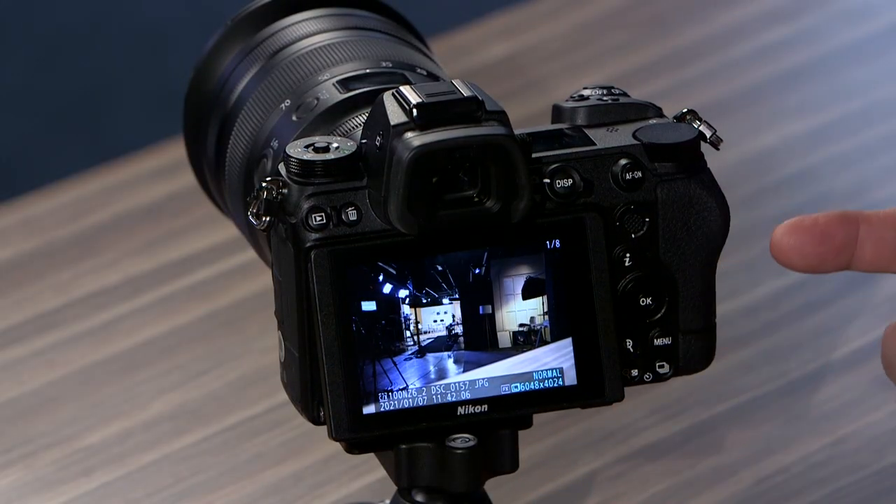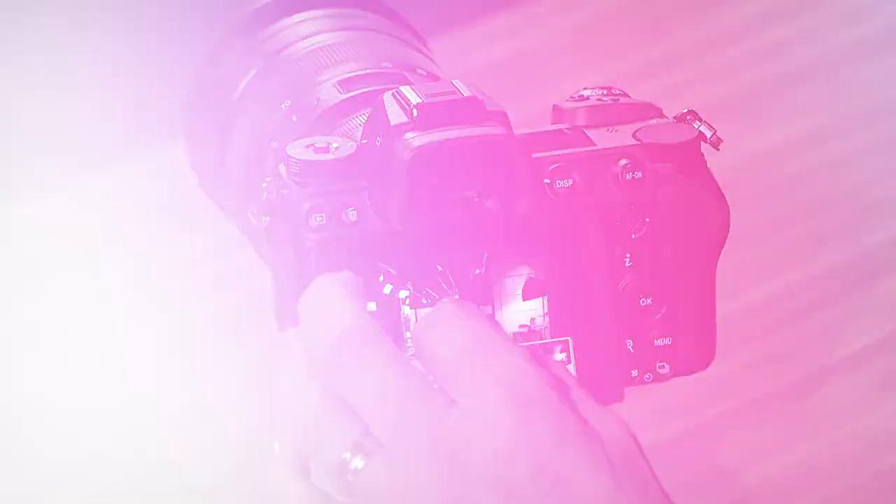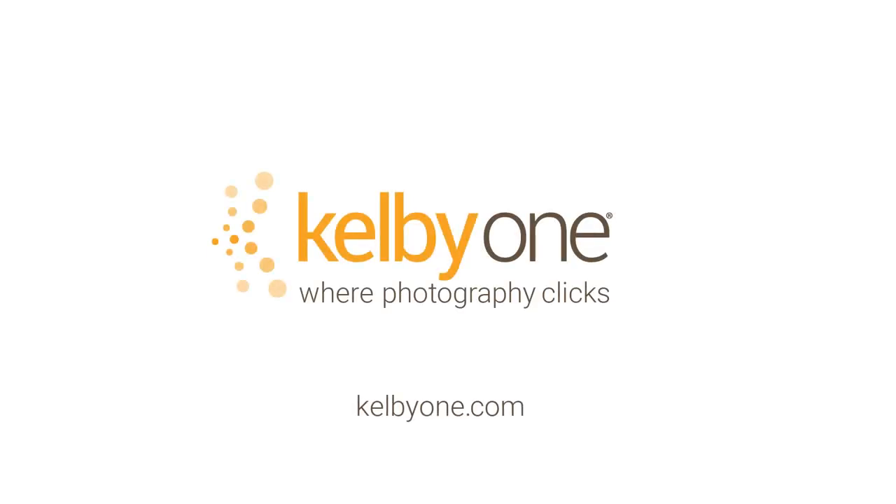If you want a quick walkthrough of all kinds of features and functions of the new Z6 Mark II — maybe you're thinking about getting one — what you need to do is stop by and watch my class exclusively at KelbyOne.com.